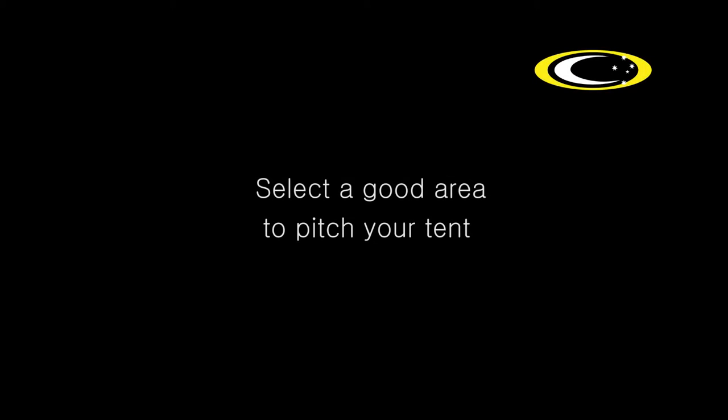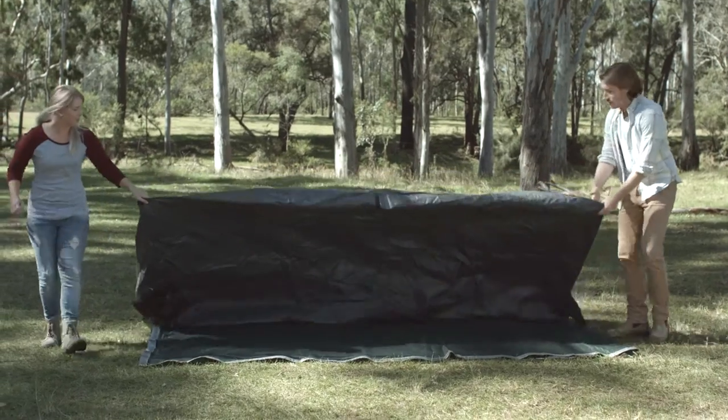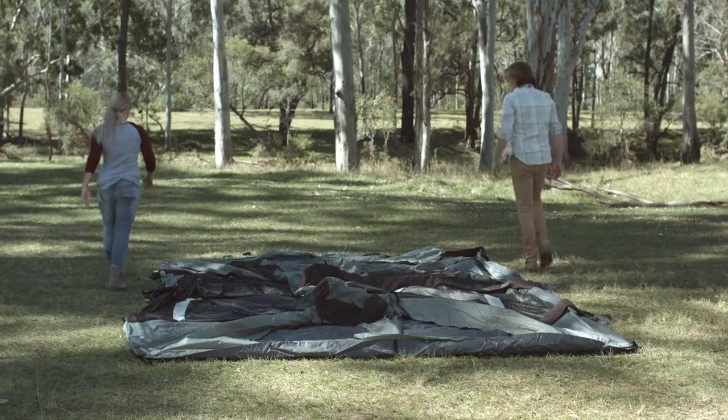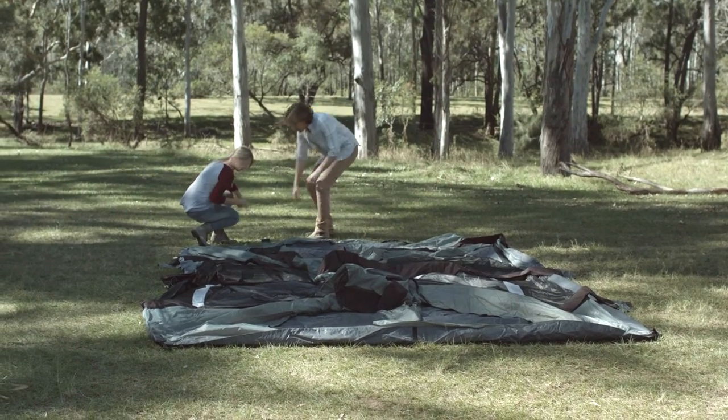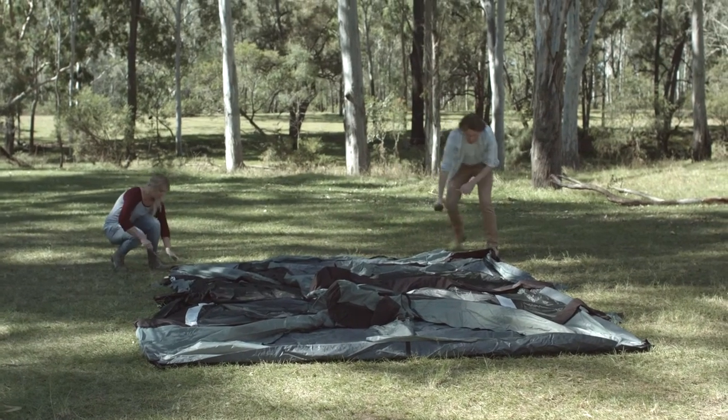Before you start, select a dry level area and clear the ground of any sharp or dangerous objects. Lay your Duramesh tarp down and then spread out the floor of the inner tent. Outdoor Connection's Duramesh tarp is a UV stable, heavy duty mesh tarp — it lets water run straight through, protecting the floor of your tent from water and other nasties on the ground.